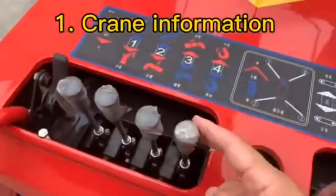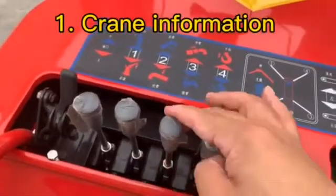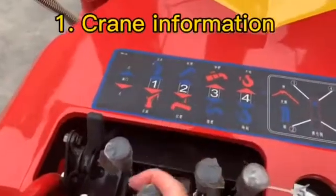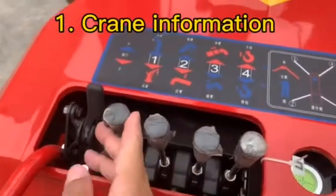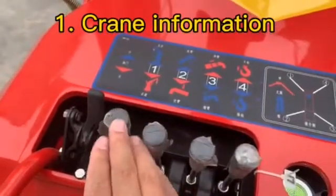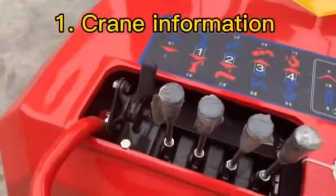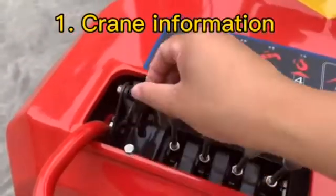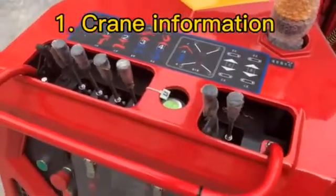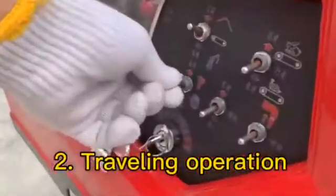The other four handles are for the hook and boom. This handle is for hook up and hook down. This is for the boom extension and boom retract. This is for boom up and boom down. The last handle is for boom left and boom right. And this is the accelerator — we can turn the accelerator to increase or decrease speed.